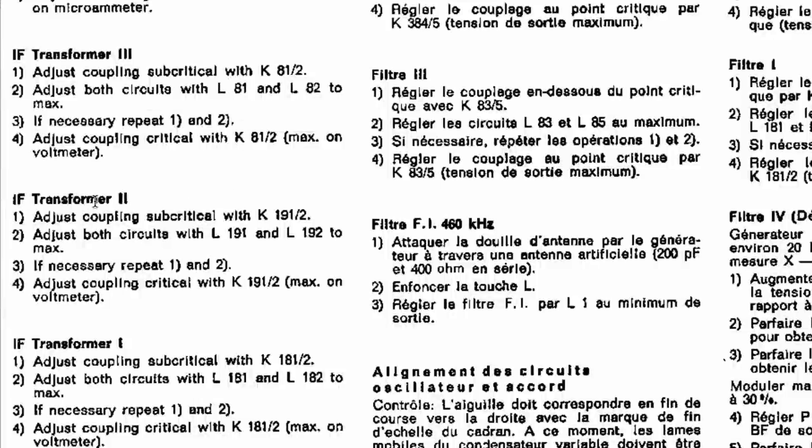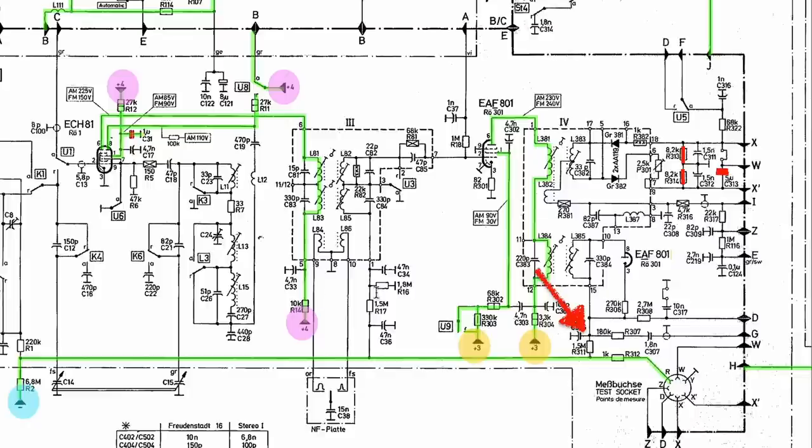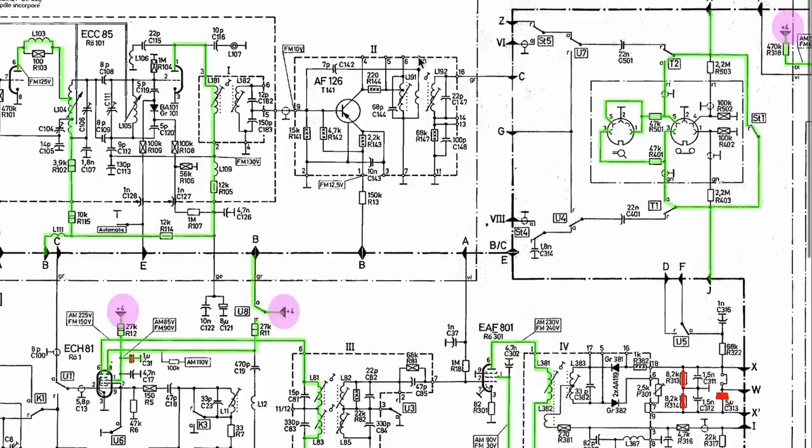Now we're doing IF transformer 2. Same story, but using coils L191 and L192: subcritical, adjust those two to max, repeat, then adjust to critical for max. L191 and L192 with their coupling screw — same story. Going back to the schematic: we did the ratio detector first, then IF transformer 3, now we're doing IF transformer 2. The last one will be IF transformer 1. Let's hit it — we're going to be adjusting those two coils for a max.